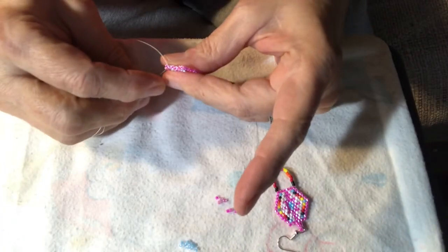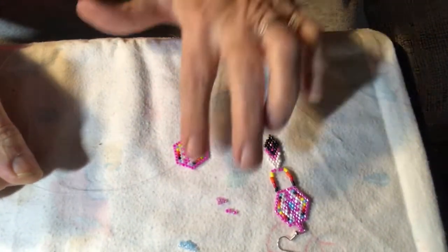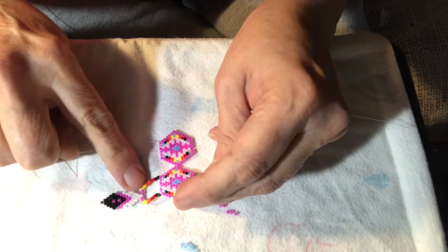Once you get to the end of that design and you have your main piece, we're going to do the fringe and the feather all together.